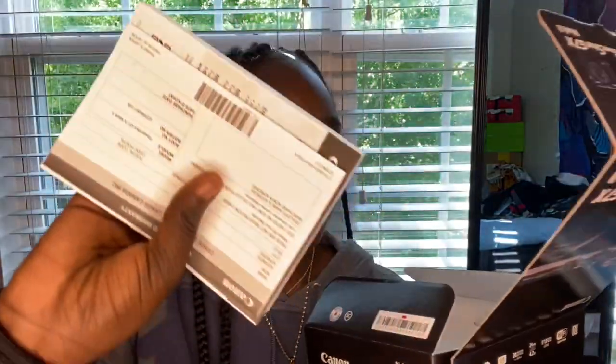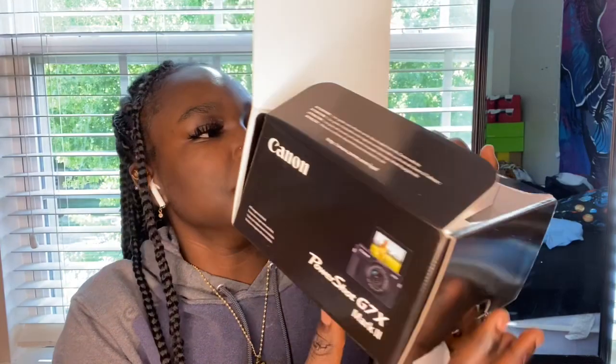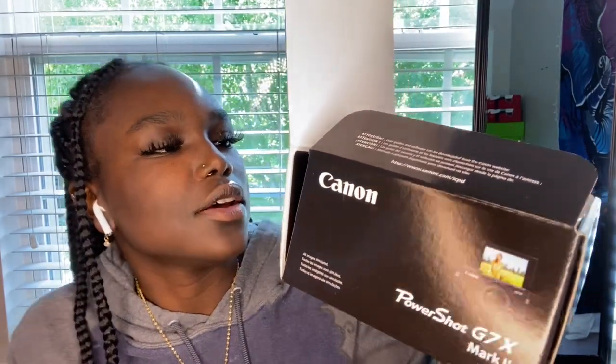Oh, this is how it opens — it opens in the front, you just pull it down. This is what it looks like when you open it; it has a book with it. And on the box it says it has Wi-Fi, and it tells you the lenses and the pixels and stuff — I don't really know much about that so I'm not even gonna get into those.